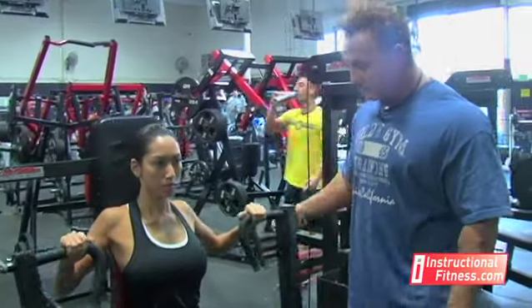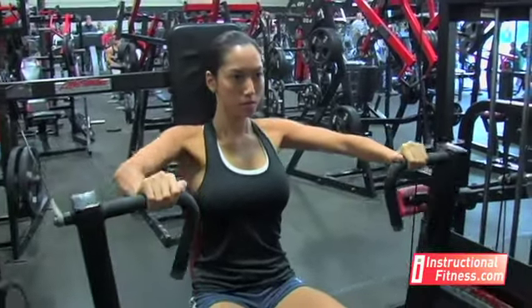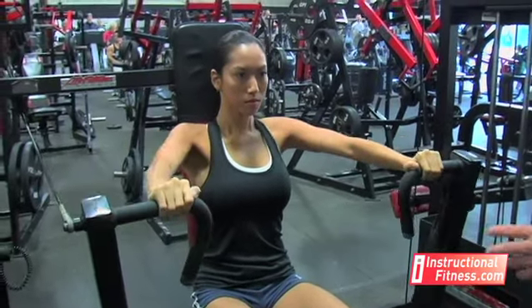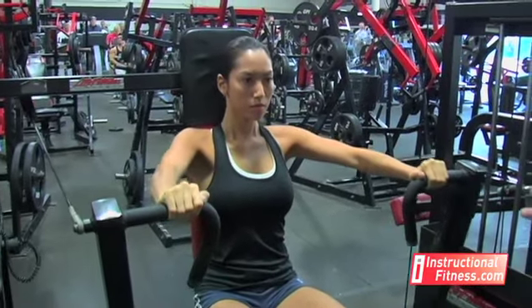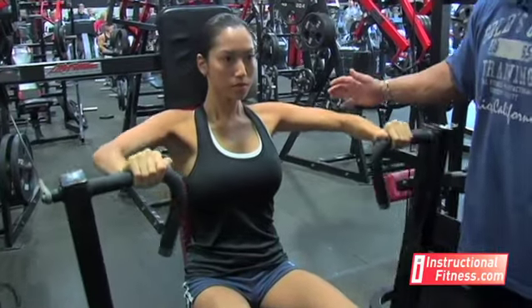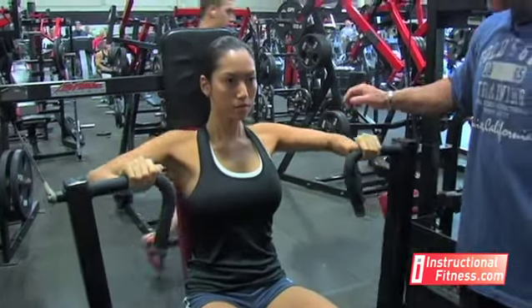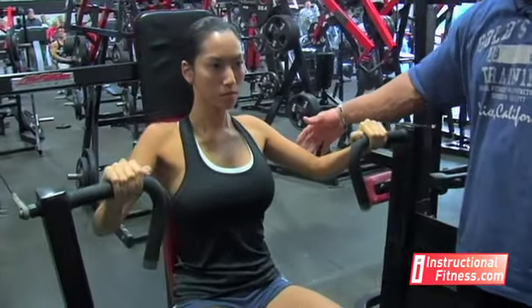So with that in mind, she's going to show us the right way to do it. If you notice, she stays in control of the weight. She's not coming back real fast, letting it control her. She's got a weight where she can do it correctly for the total number of repetitions she's going for. Now, see where her elbows are at? She's in a perfect position because with them up like that, she's stretching her chest. If she was to drop her elbows all the way down, then it starts going into the shoulders again and into the tricep.